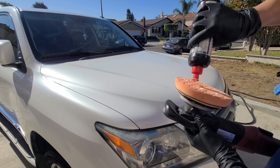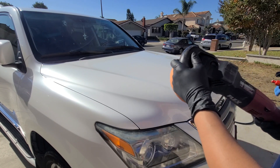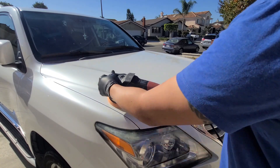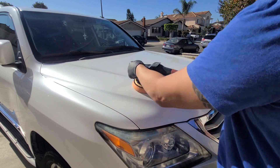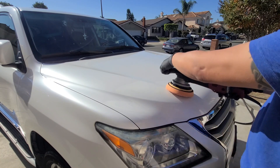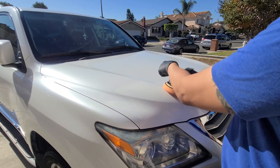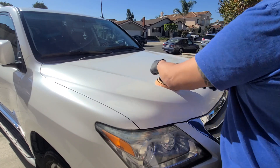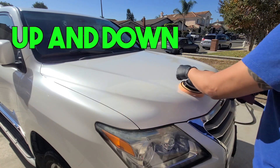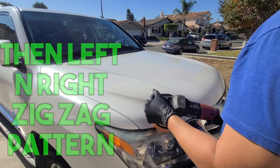We're going to put a couple dabs on the pad. You don't want to put it directly on the paint — you want to spread it out because you want it thin. Now let's make sure it's just a little amount, spread it out. You want to do small sections, not a big section, because you don't want it to dry out. This is variable speed so I can control it, and I have an increased speed function here, so I'm going to slowly distribute it.